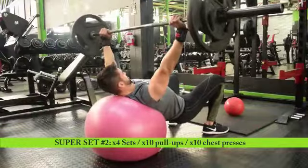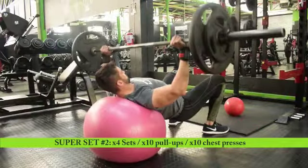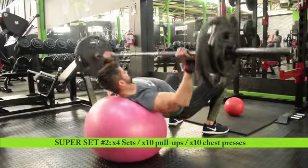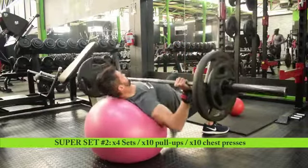For the barbell chest press, use the appropriate weight according to your strength level. Make sure you keep the hips nice and low, core nice and tight.